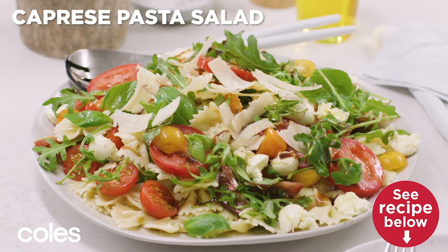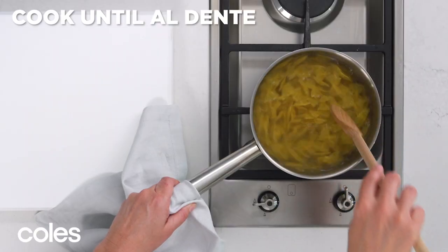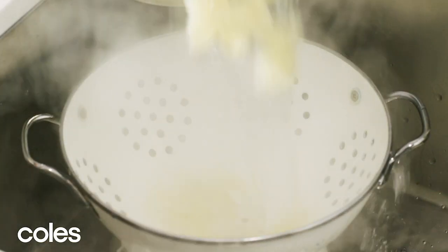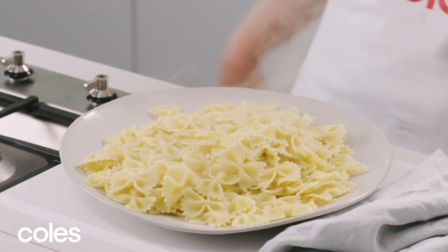Caprice Pasta Salad. Cook the pasta in a large saucepan of boiling water until it's al dente. Drain well. Pour onto a large platter and leave it to cool slightly.